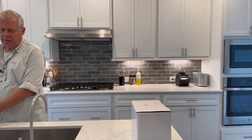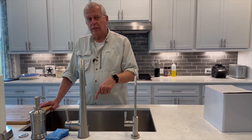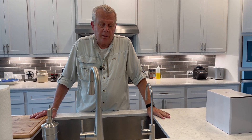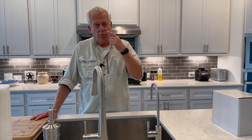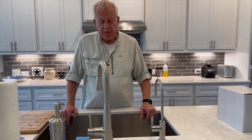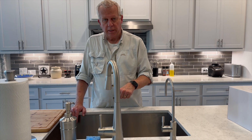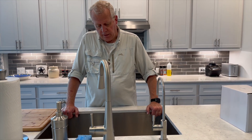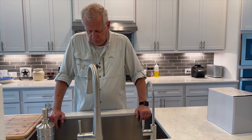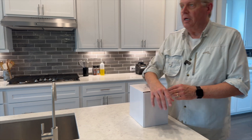We moved into our new house and found out it takes an awful long time for hot water to get to the sink because our water heater is on the other corner of the house. It's an on-demand heater, so it only heats up when water starts to flow. We timed it and it took a minute and 40 seconds for hot water to pour out of the faucet. With a two-and-a-half to three gallon per minute flow, that's about five gallons of wasted water.